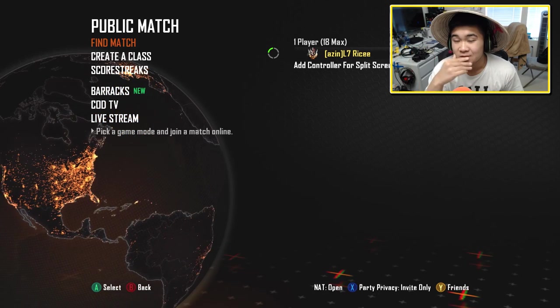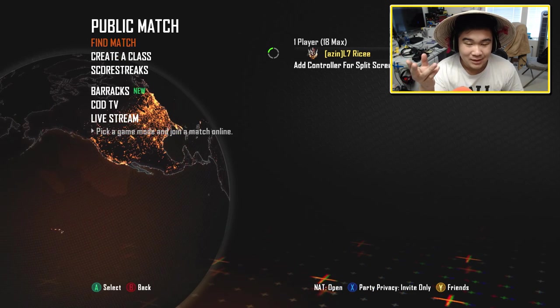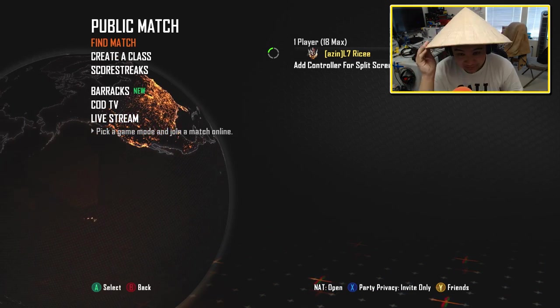Anything different? Look different? Feel different? Alright, well, basically you guys can't tell — I bought a new webcam.